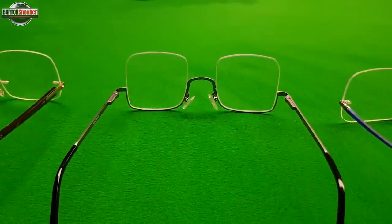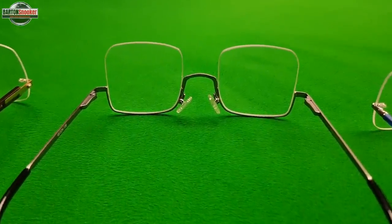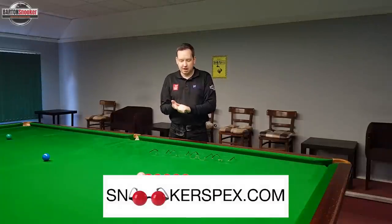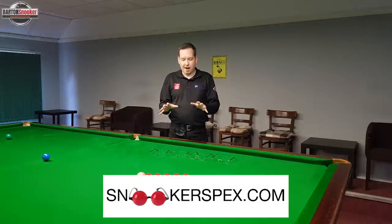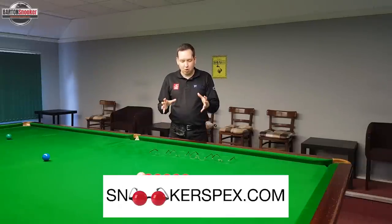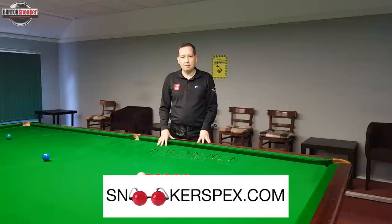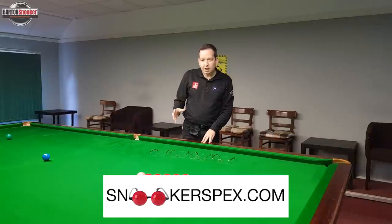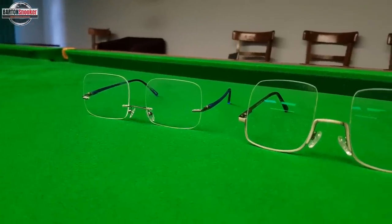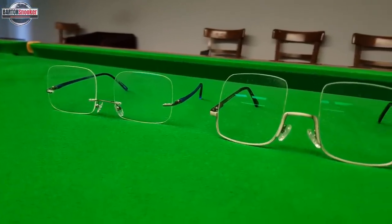I find it interesting that lots of players are interested in what chalk they use, what tip they're using on the end of the cue, what cue they're using, and lots of players overlook the fact that getting perfect vision and having better sight is absolutely crucial for playing better snooker. Why wouldn't you want your vision to be as good as it can possibly be? I've got some snooker glasses here that Chris Cheshire from Snooker Specs has kindly supplied to me.